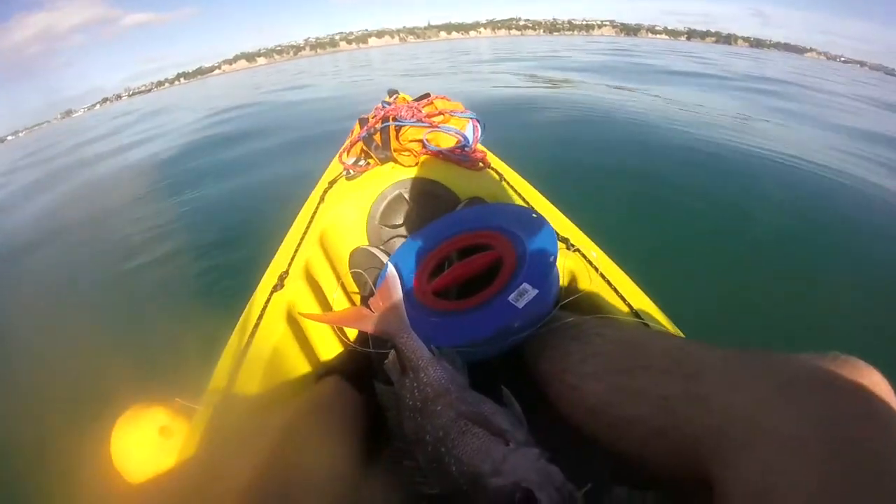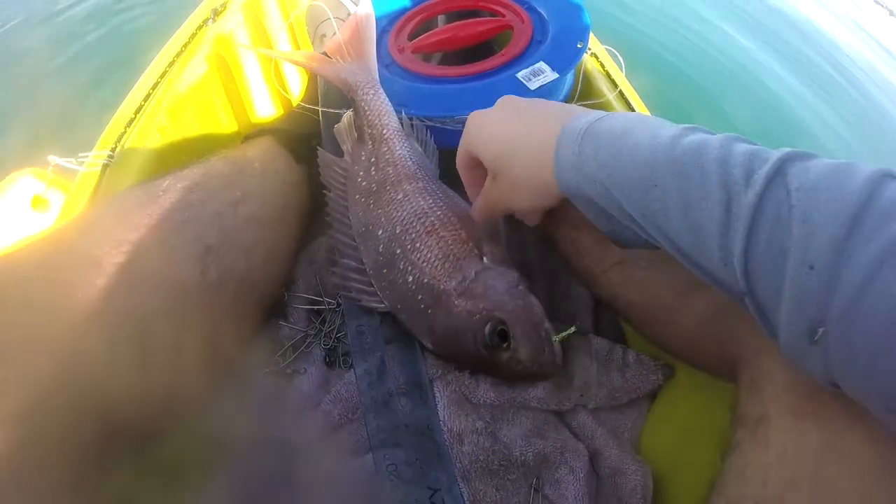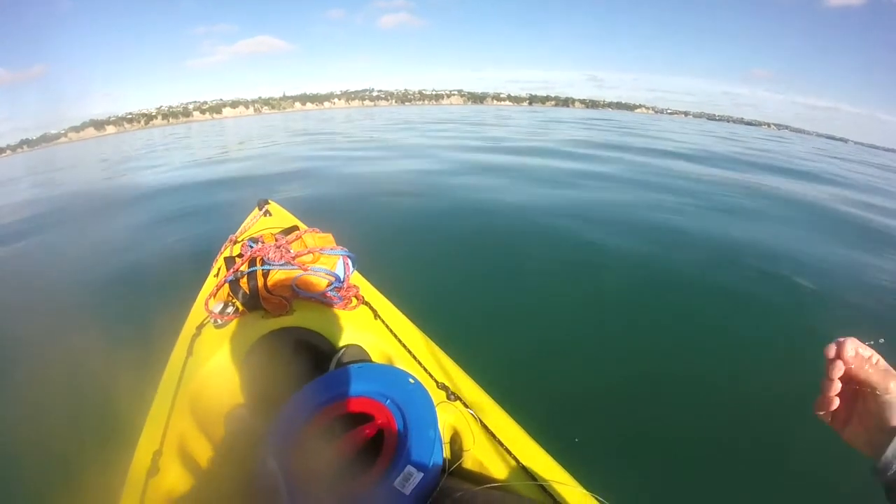That set was a little better — I got three fish and one legal one. This fish is 37 centimeters, so yeah, a slight improvement on the first set.